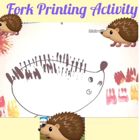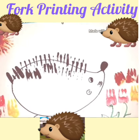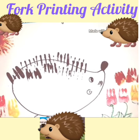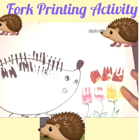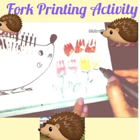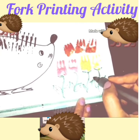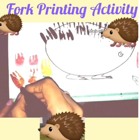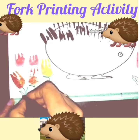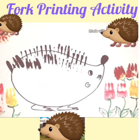Now it is all dried up. We can make the stem with the green sketch pen or crayon like this. See children, you have to make the stem like this. Now our activity is ready!